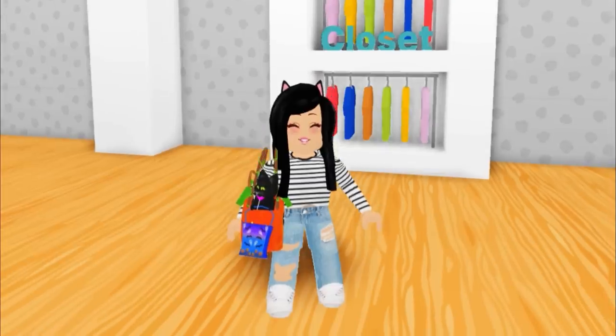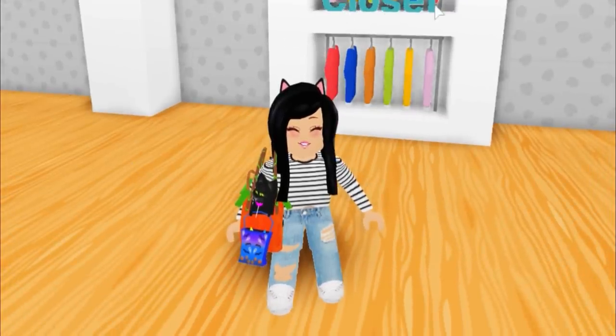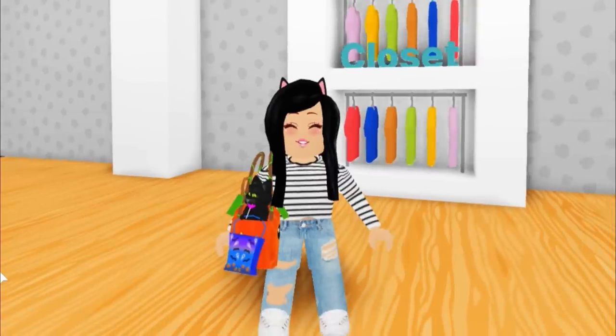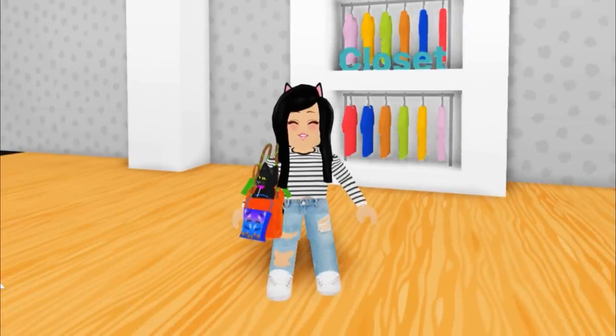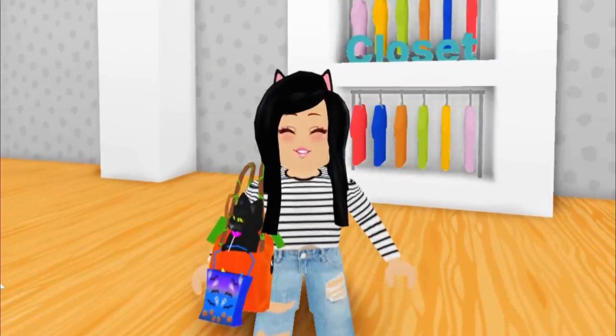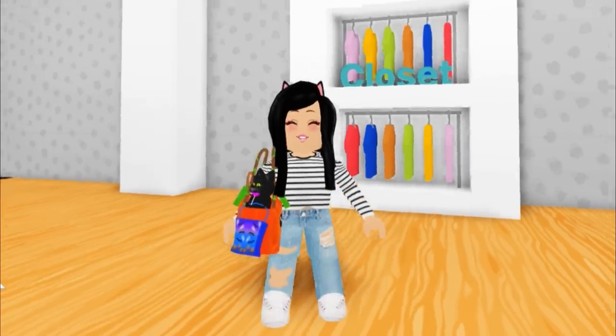That's everything for today's build tutorial! It's very easy and pretty inexpensive to add this to your home. You don't even need the sign — you can just have the racks of clothing. It makes builds look so adorable and adds a little bit of clutter. If you want to see more tips, tricks, and how-to tutorials here in Adopt Me, let me know in the comments and leave suggestions for things you'd like me to recreate. Give today's video a big thumbs up and hopefully I'll see you all next time. Bye!